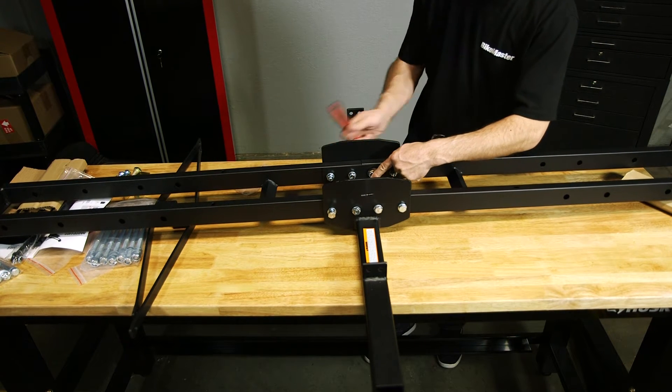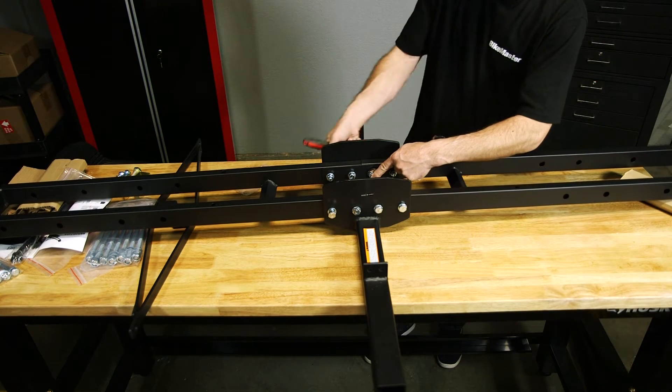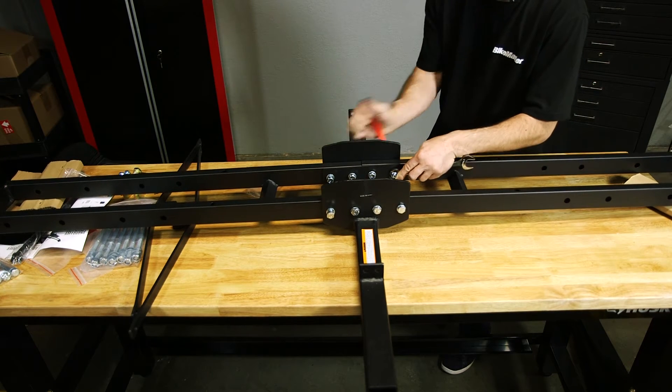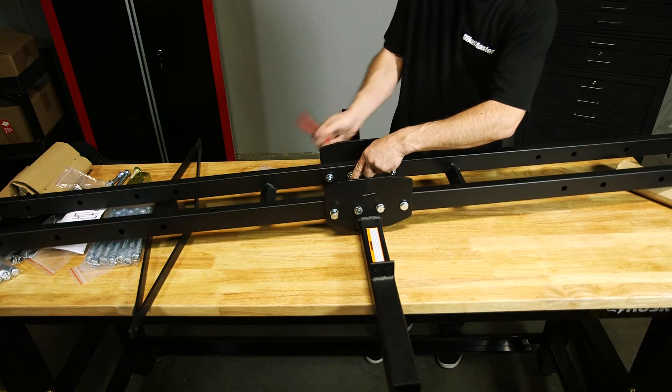Take your 17 millimeter wrench and 17 millimeter socket and just go through and tighten these up. Make sure they're really snug. The whole unit will kind of straighten out.